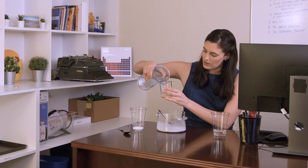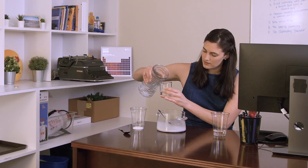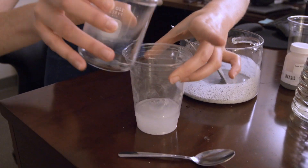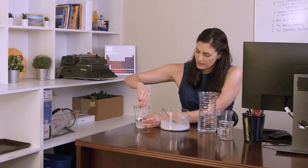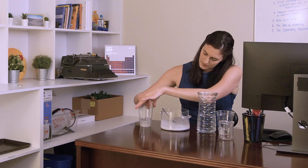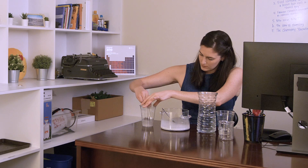Here I'm measuring out just over a hundred milliliters of water and then adding a teaspoon of borax powder. It's really important to make sure it actually dissolves — make sure the water's warm, otherwise the borax might not fully dissolve.